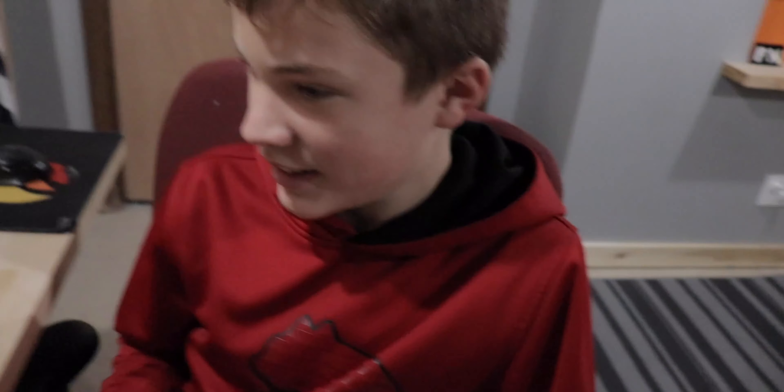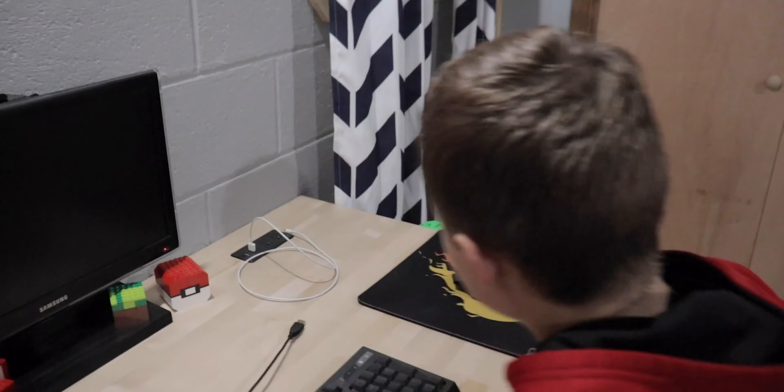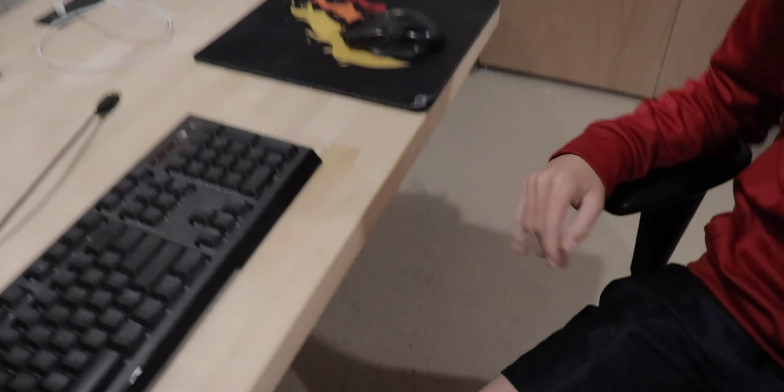Mr. Lincoln, please give us a tour of your desk — inside, on top, below — starting from whatever side you want. I'll just start on the top side. So here is my games: Legos, Mario, Minecraft, Pokemon. Yep, I'm a nerd. So a monitor, my computer, keyboard, and a $15 mouse that still works.